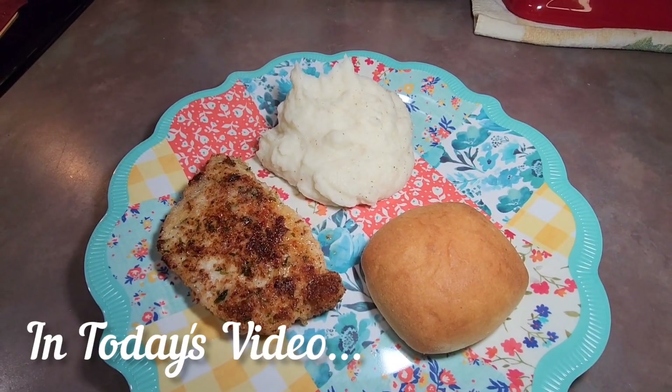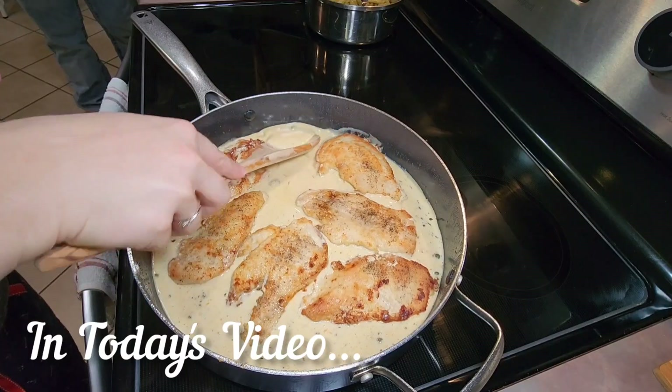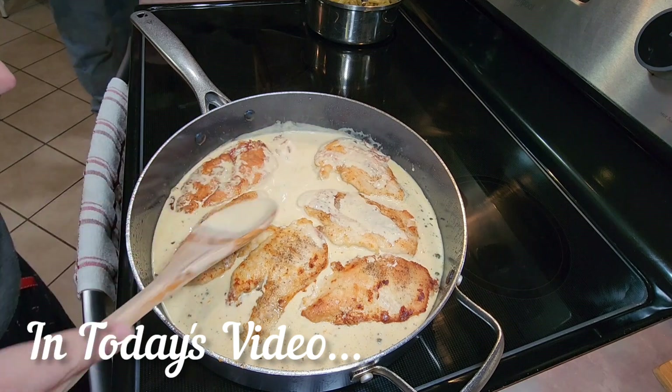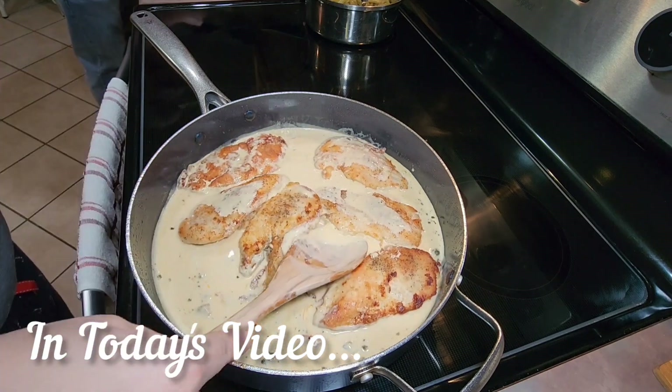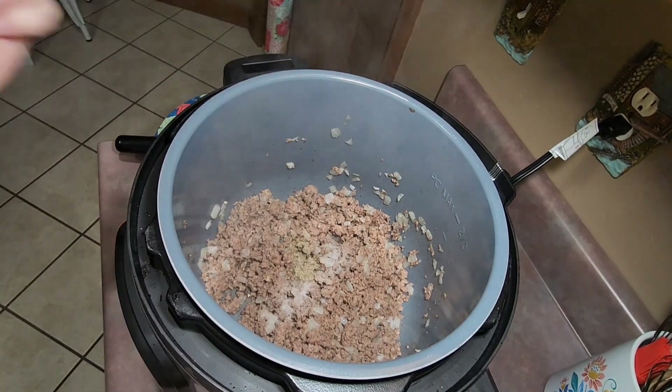Hello everyone, welcome back to another what's for dinner video. In today's video I'm going to be sharing some meals that I fixed for my family this past week. I have a couple of new recipes to share with you that are super easy and delicious, so I hope this video can give you and your family some meal inspiration.